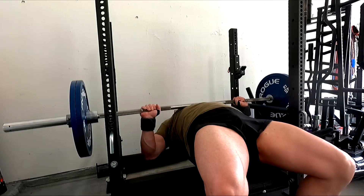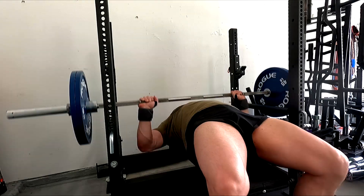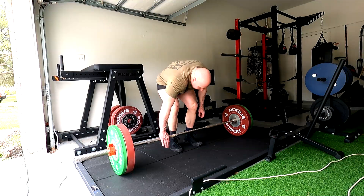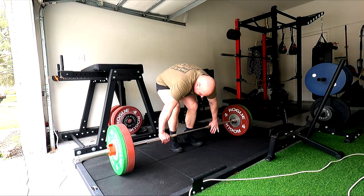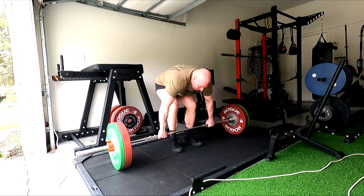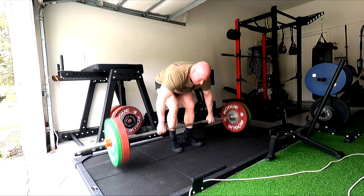So next bench workout I'm going to go up to 240 and try to do 3 sets of 10. If I can do 240 for 3 sets of 10, we know that we're stronger — that represents an improvement in my rep work strength. So I know that a good bench PR is coming.